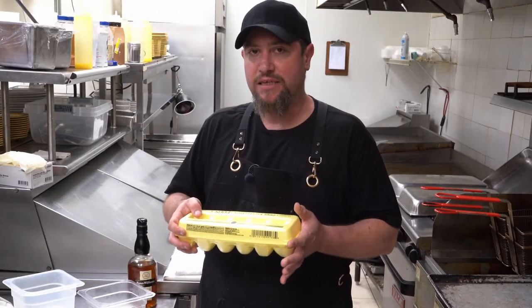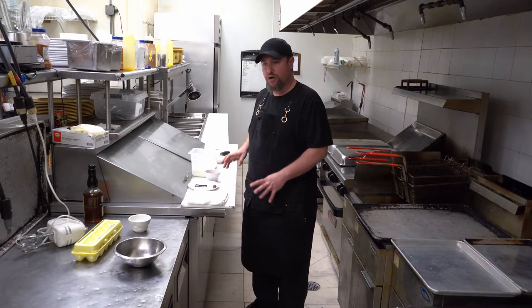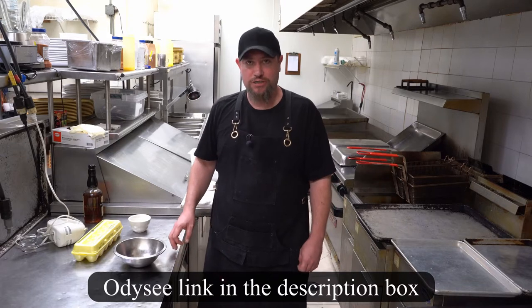I almost forgot — eggs. We're going to use five eggs today. First thing: you want to use chilled bowls for this. I've got the bowls chilling — you don't want them frozen, just cold. One of the differences in this eggnog versus others is we're not cooking the eggs. Most eggs are pasteurized anyway, but check out James's channel if you want a great cooked eggnog recipe.